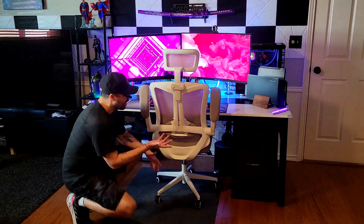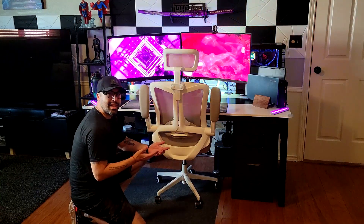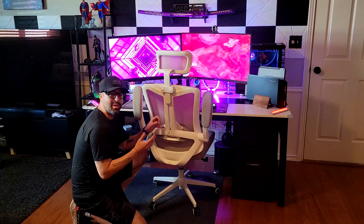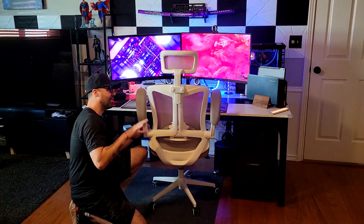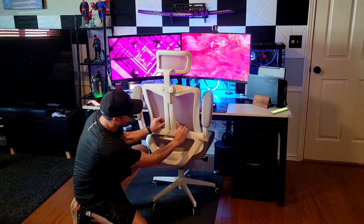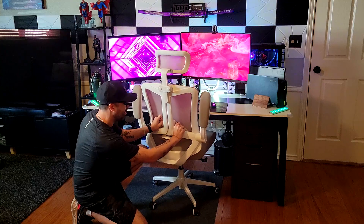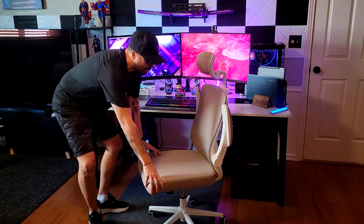Let's talk about the lumbar support. I think this is the first time I've seen this on a chair — you can actually modify the lumbar support from the front of the chair, and you can also modify its height, which is really unique.